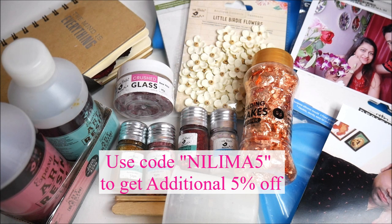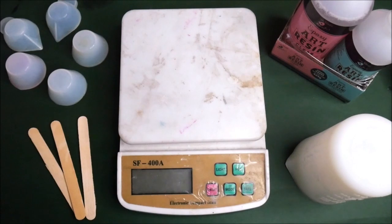All these materials will be linked in the description box below so you can buy them online. Friends, if you use my code which is NILIMA5 — N-I-L-I-M-A-5 — you will get an additional five percent off on purchase of all these materials from itsybitsy.in.